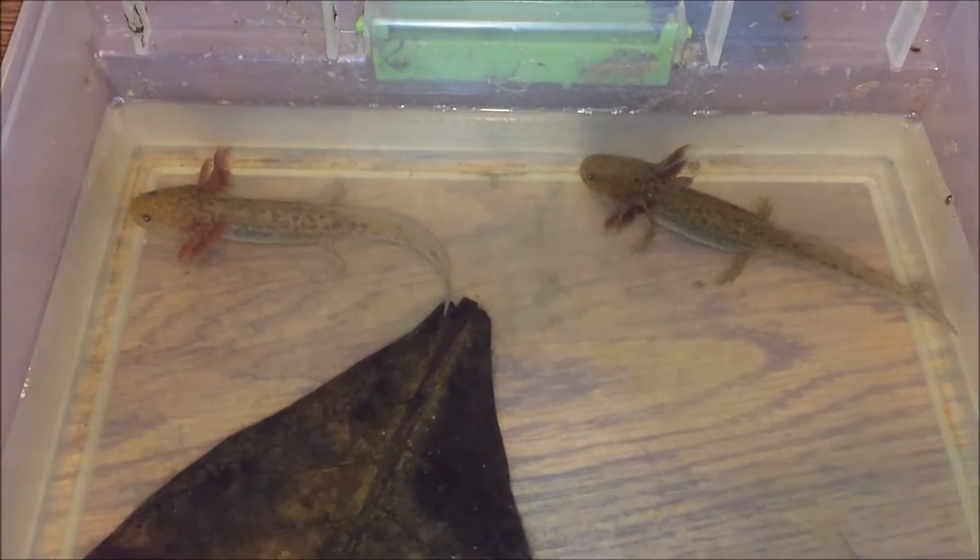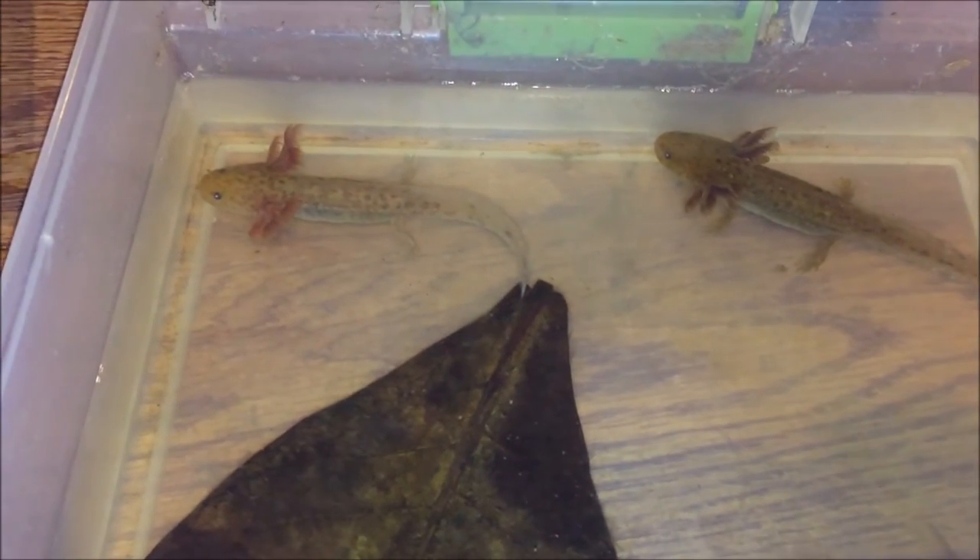I do daily water changes of all the water. You could just scoop them up in a net or try to pour the water out while they're still in there, but usually they'll just fall out into the bucket that I'm pouring it into.